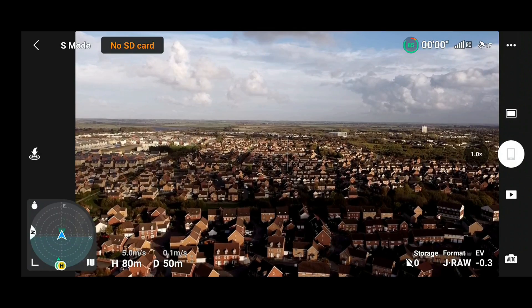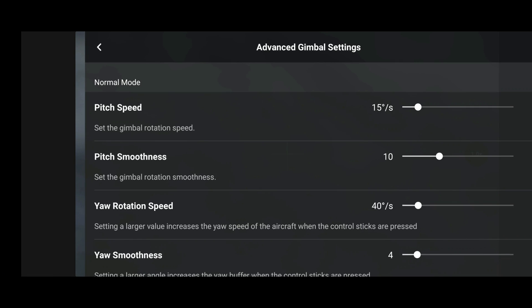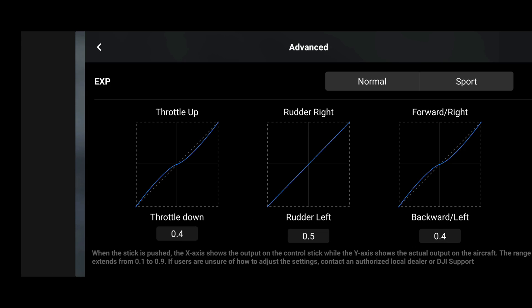This new menu layout relates to the advanced gimbal settings and EXP — or expert — settings. Before, we had two separate menus with the settings for aircraft rotation speed and smoothness, and the same for the gimbal for CineSmooth, Normal, and Sport, all in one incredibly messy menu. And of course we had the EXP menu also in a completely separate option.